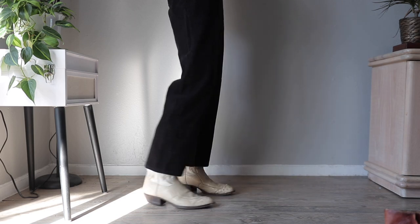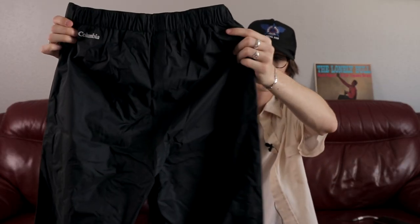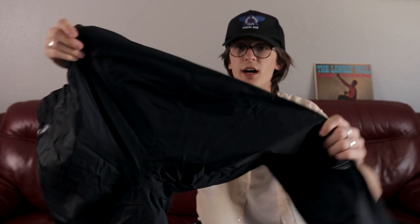Ended up wearing them all the time. Last pair of pants, I promise — it's these Columbia shell pants. Not sure what you'd call this material, it's like a hiking shell. It's a nice straight leg and you can also change the leg opening with a little Velcro strap. That's all the pants.